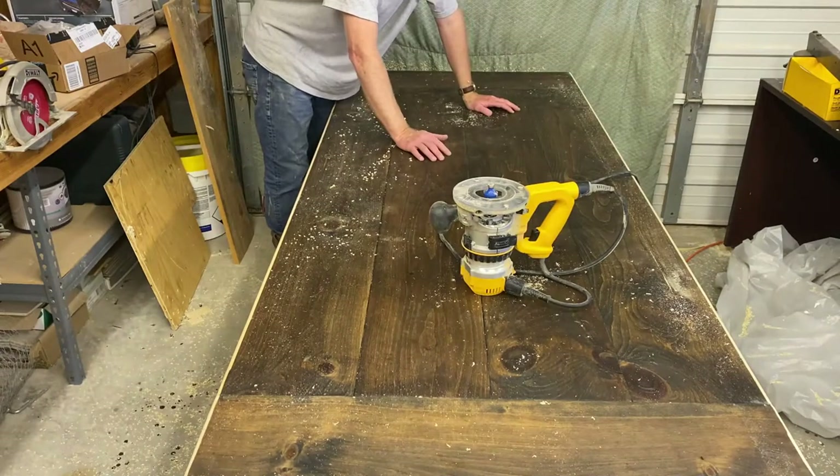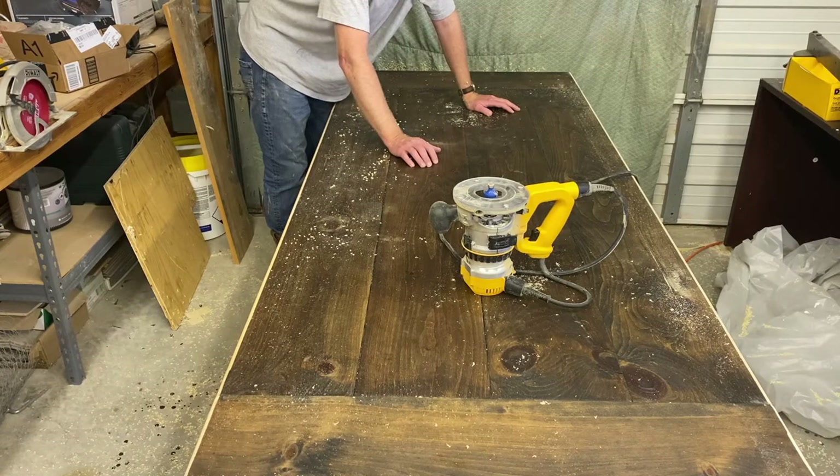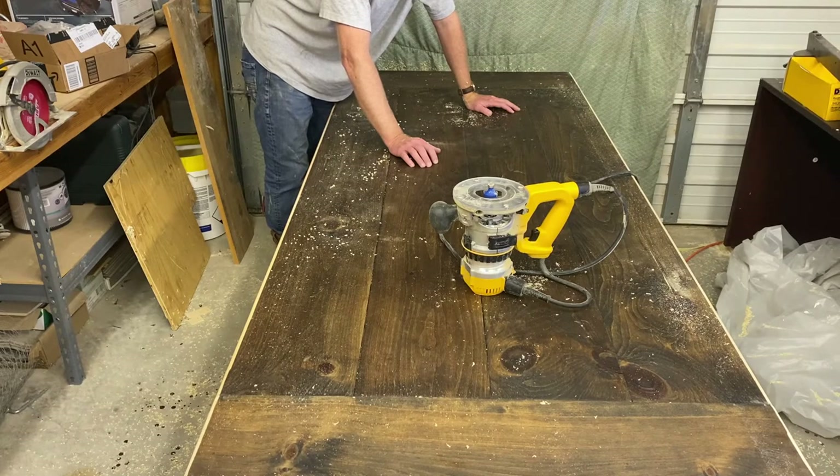Something just came up that I didn't plan on — I'm going to have to live with it and make it look better by hand later on. When I was doing the round over bit and got to the breadboard end, since they're not perfectly aligned with the tabletop, the base of my router — my reference point — was also not aligned. So a discerning eye can see the transition.